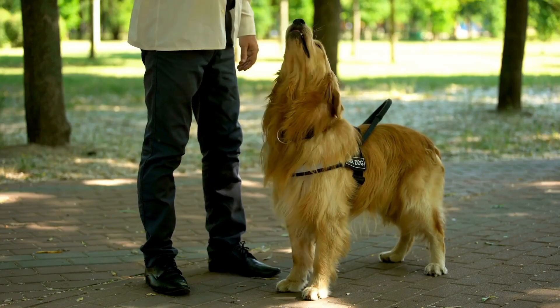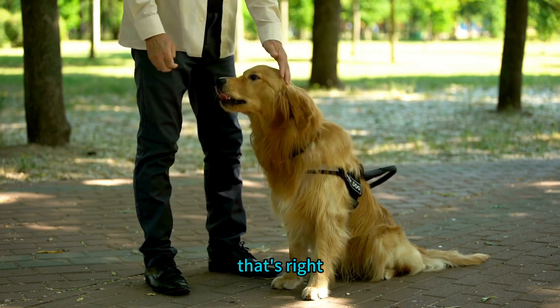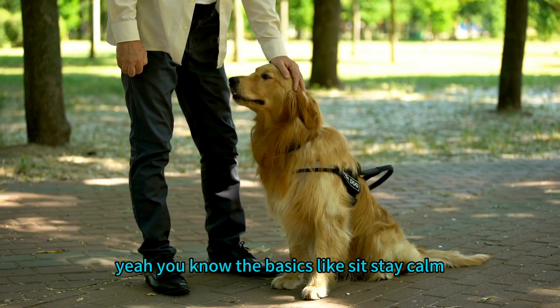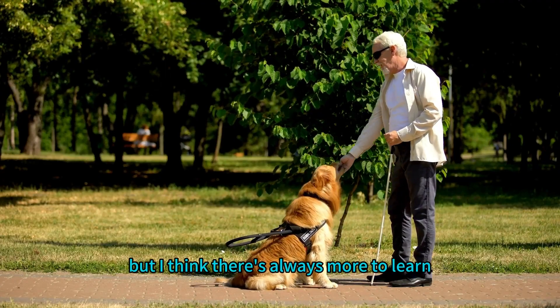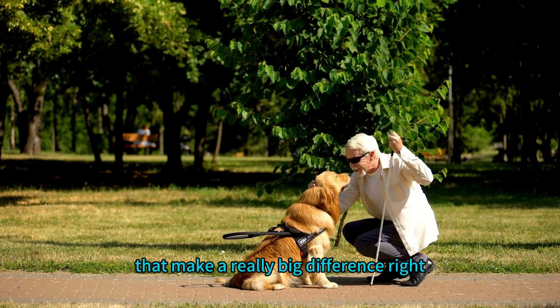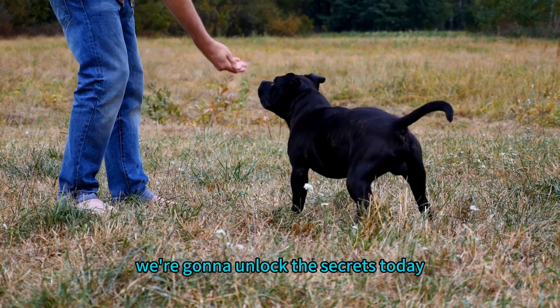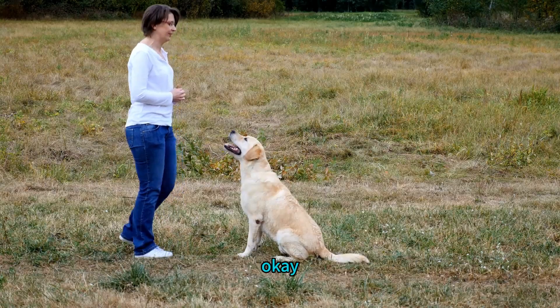All right, dog lovers, get ready because today we are going deep into dog training. You might think you've got the basics like sit, stay, calm, but there's always more to learn. When it comes to these cues, they can make a really big difference in your relationship with your dog. We're going to unlock the secrets behind four commands: down, stay, recall, and a surprise anti-jump cue.